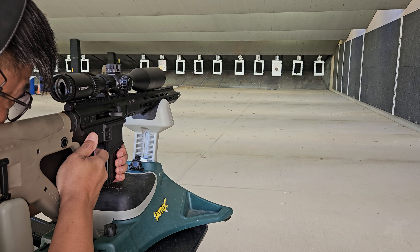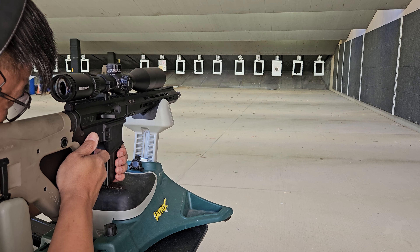Here's one final thought about the usefulness of a .22 caliber AR, and that's survival and hunting. .22 long rifle is a small cartridge, but it is still a viable hunting cartridge for fowl and small game. In fact, over the last hundred years, .22 hunting rifles have probably brought more food to the table than any other gun.